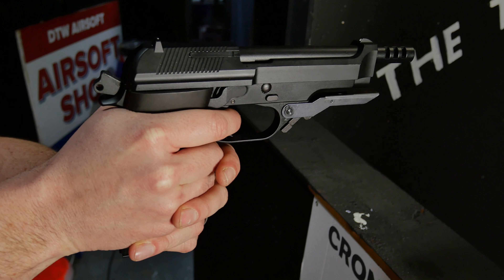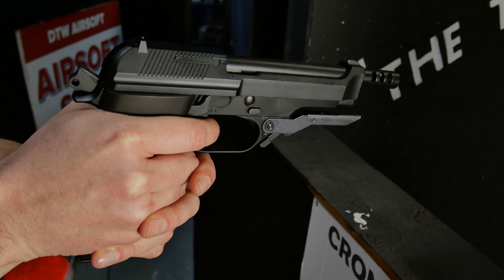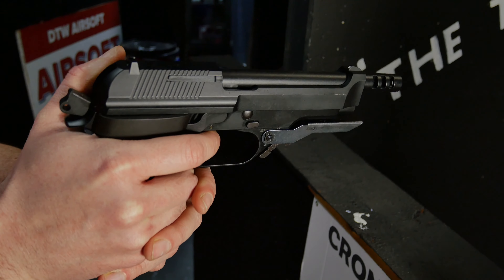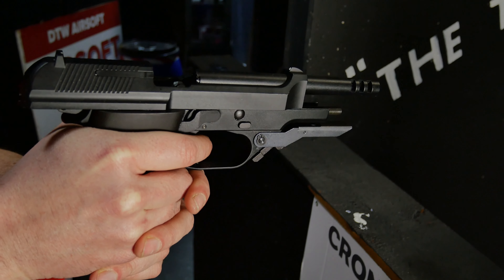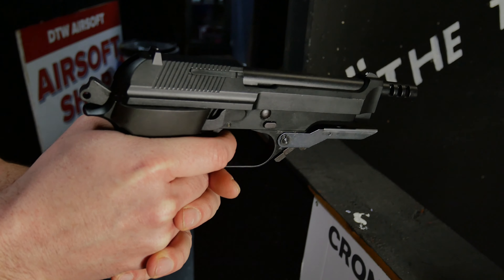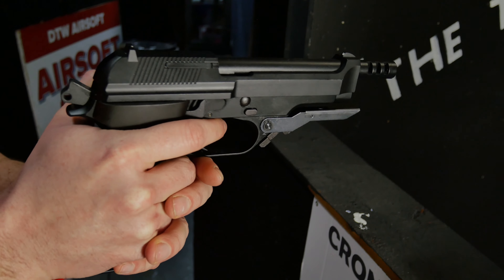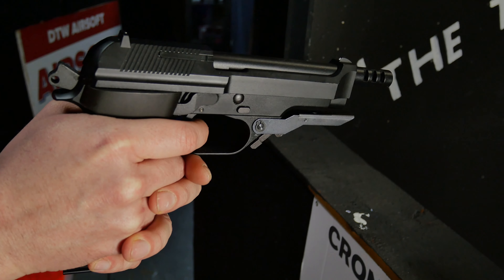So there we have it — a pistol with more controls than an M4. You've got single, three-round burst, and also full auto as well. The only drawback I can see is that polymer outer barrel — you can't put your tracers or anything on it, which is a little bit of a letdown. But the gun feels great in your hand, it shoots well, you've got a nice little kick to it, and when you switch it to full auto it is really fun to shoot. As always if you've got any questions please leave them in the comments below, and until next time thanks for watching.